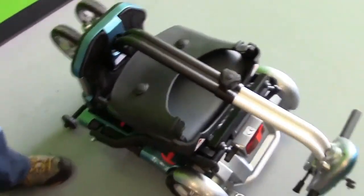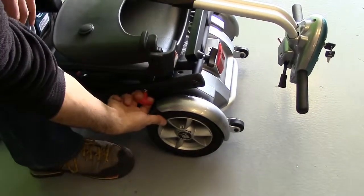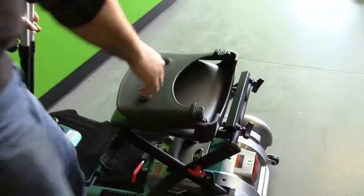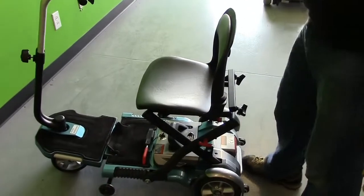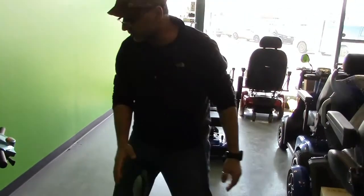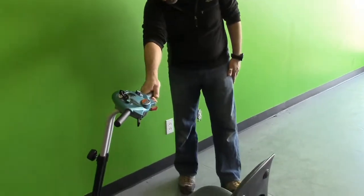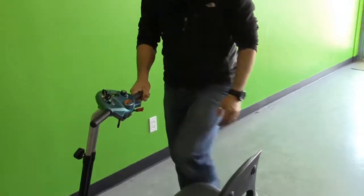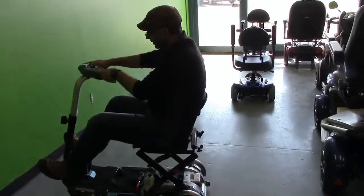It was the same thing before, but now it's a lot easier. You put this lever, pull it, hold up, and it's done. So this is the new 2014 edition — we like the change, it's in a positive form. The battery has changed for the better as well.